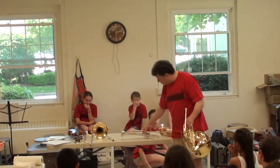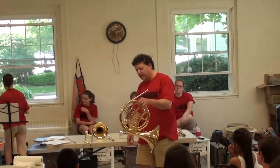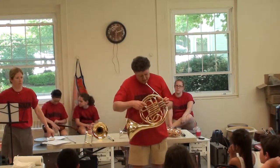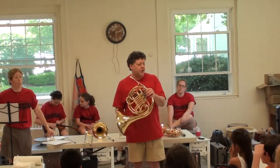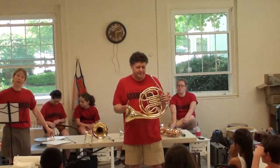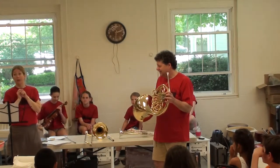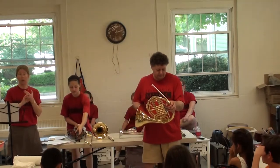Unlike a trumpet's piston valves that go up and down, the French horn has rotary valves — they're round. They do the same thing: every time you depress one of the keys, it sends the air into a different tube, giving you the ability to play different notes by shortening and lengthening the tube. Rotary valves are higher maintenance — if the kids eat or drink and blow into it and get gunk inside, the strings that pull the rotary valves break. So French horns often come back to the shop because kids aren't great about cleaning and oiling them.